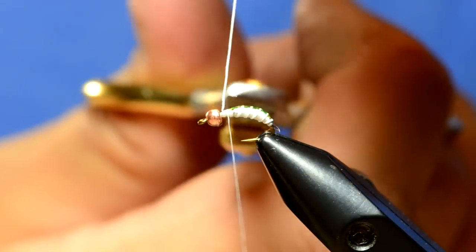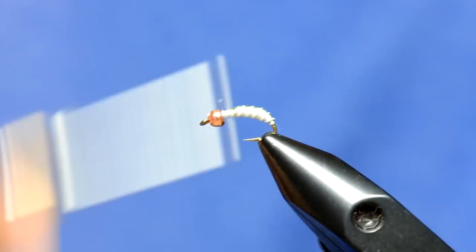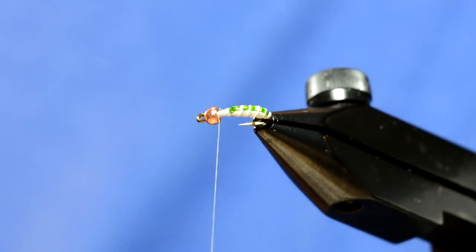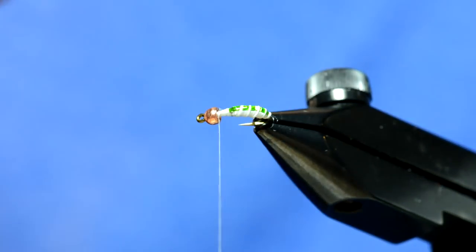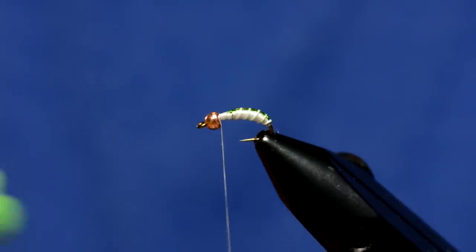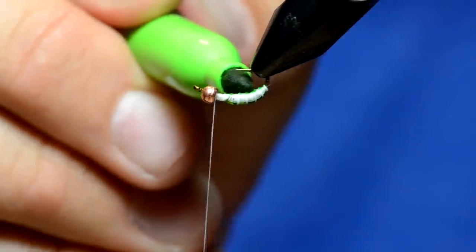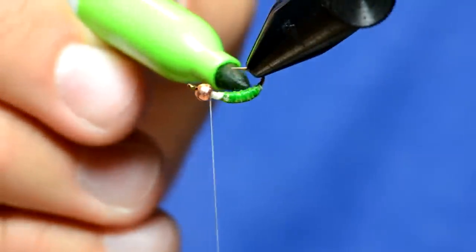The color of this fly is going to come from markers. Over the top of the body I'm going to tag it with some clear Loon Hydro. The reason I put the thicker material is because the Uni stretch is going to absorb the marker a little bit more than the other thread, making it kind of a darker profile. So I'm going to take a chartreuse Sharpie and color the bottom of the fly with that, and it will bleed up.